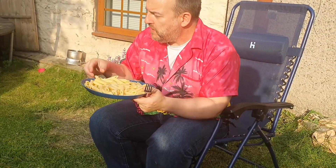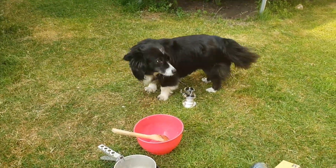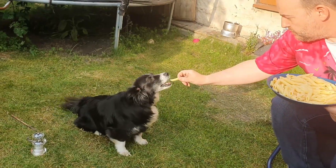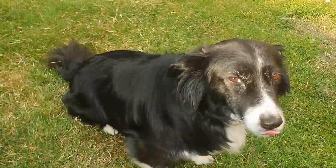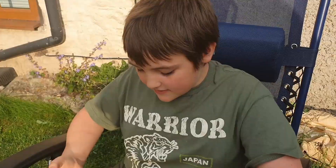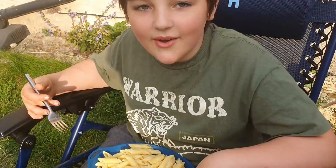Penny, what do you think? Good girl, Penny! What's Penny's review — did you get a smile? I think she liked it! So that's Cacio e Pepe on the channel — hope you enjoyed it, see you all on the next one, bye bye!